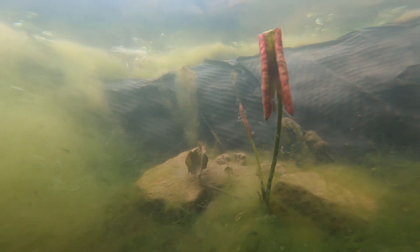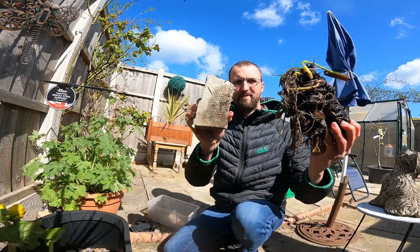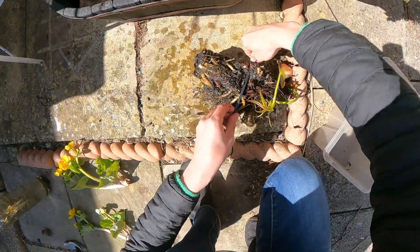Now this variety, to be honest, is a bit big but it will be absolutely fine. I would suggest a smaller species though if you have the choice. Lilies float so I cable tie it to a rock to keep it weighted to the bottom.